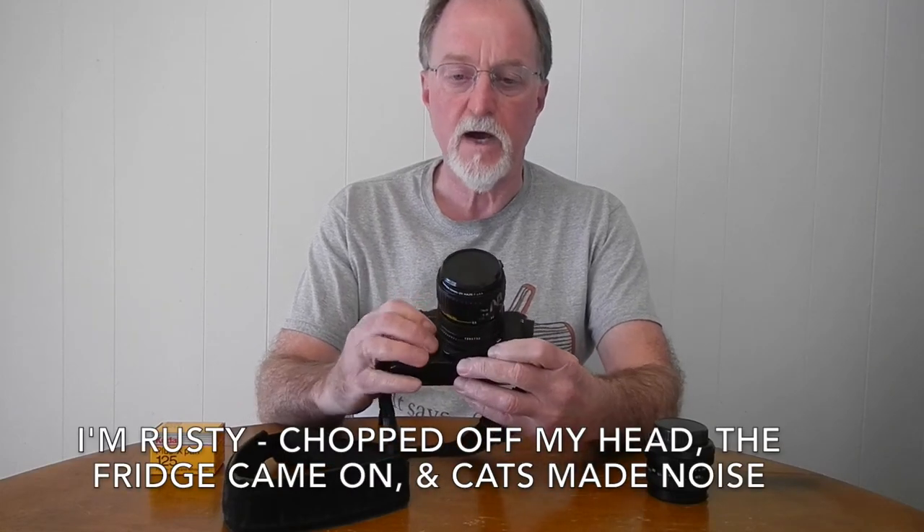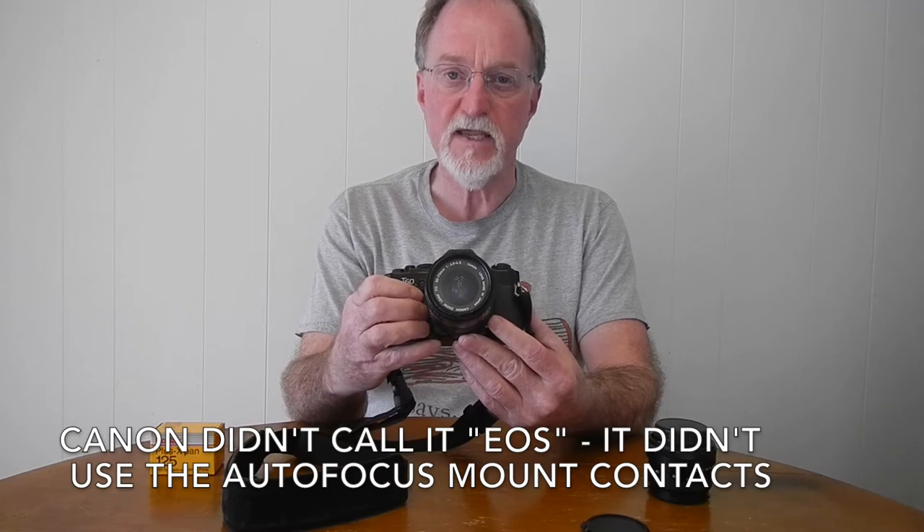Hello everybody. Sorry it's been a while — life intrudes again. Our next camera is the Canon T60. It was introduced in 1990 for export only; it was not sold in Japan. It was the last manual focus FD mount 35mm SLR by Canon. There was a manual focus EOS, the EF-M, but that came later. Surprisingly, the EOS system's electronic autofocus came out with the EOS 650 in 1987, so this was actually a few years later.